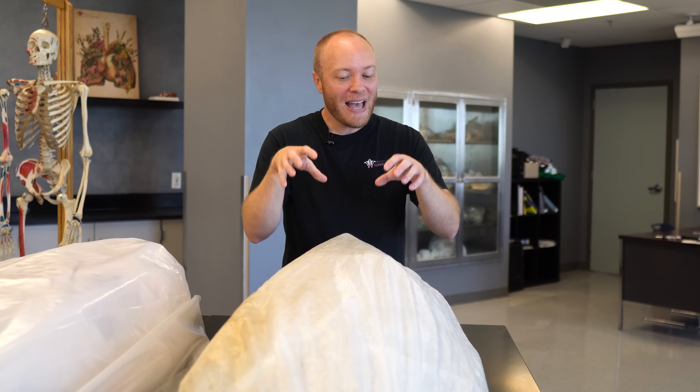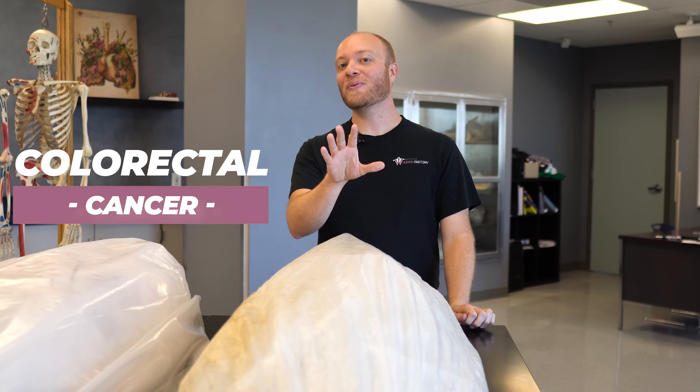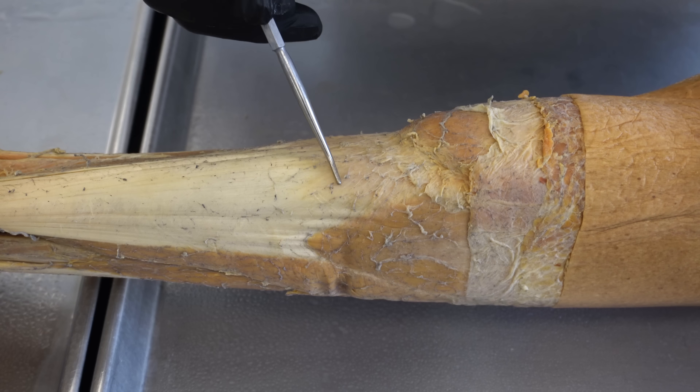Now we're going to look at all of the bodies in the lab and discuss what they passed away from, as well as some of the surprises or anatomical abnormalities we found through dissection. This cadaver here is simultaneously our youngest and our oldest: he passed away in his mid-to-late 60s — making him the youngest individual — but we've had him since December 2012, about eight and a half years, making him the oldest we have. We get very little information about these individuals for anonymity purposes; we basically know their age and what they passed from. This individual passed away from colorectal cancer. One of the most interesting finds was that he suffered a ruptured Achilles at some point in his life — pretty wild to see, and Jonathan even did a previous video about it.